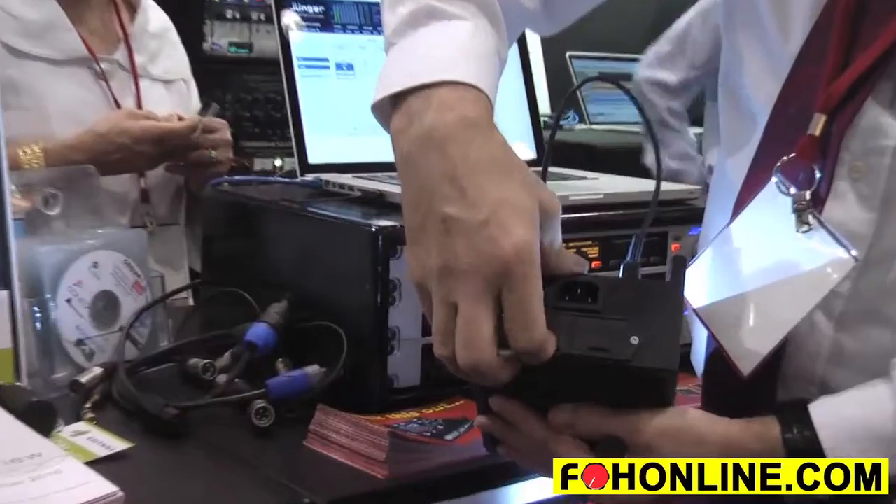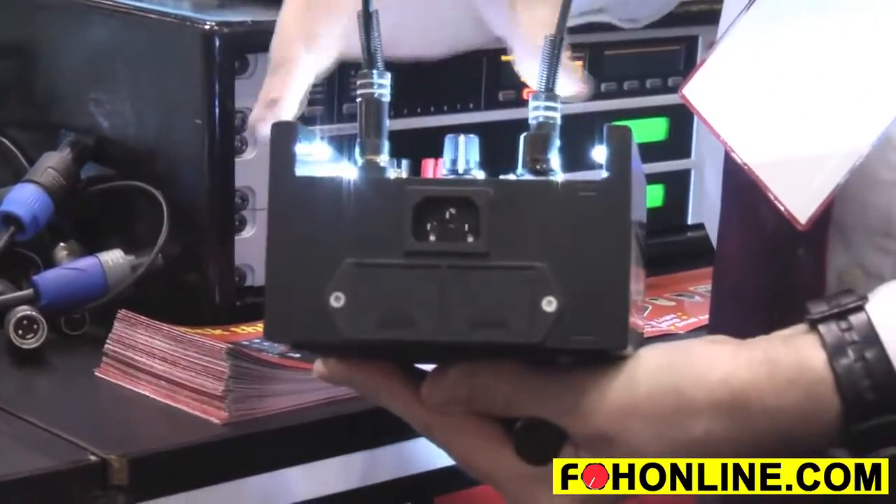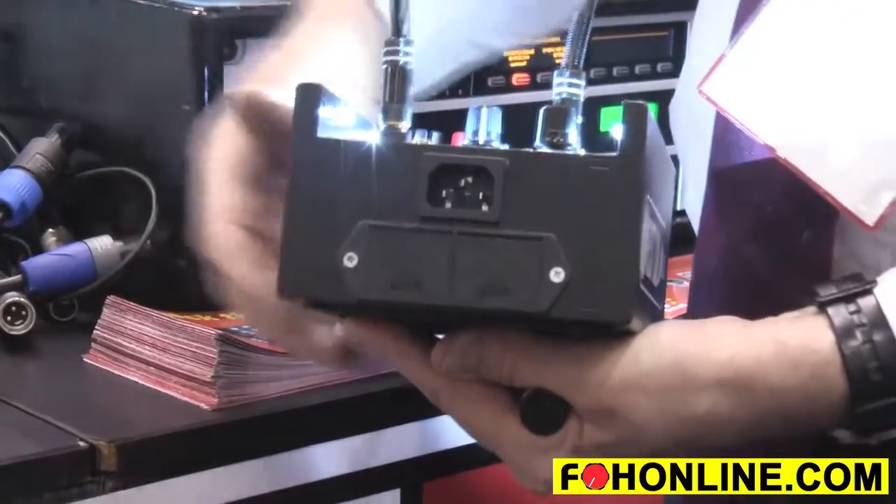It's powered by two PP3 nine-volt batteries, which are easy to replace. One battery is for the circuitry and one battery is for the lights.